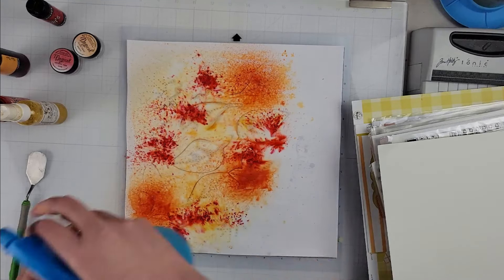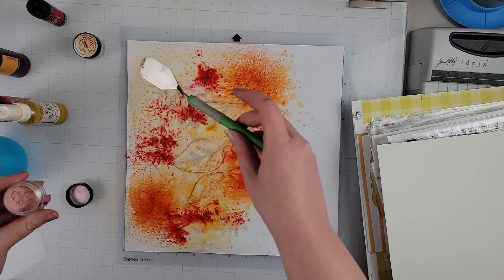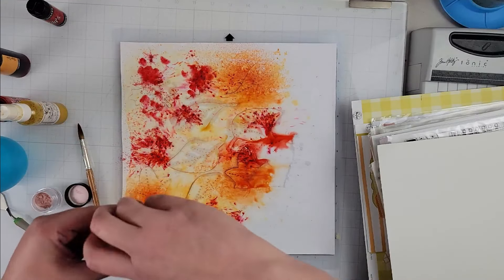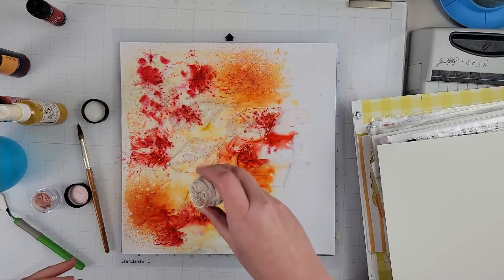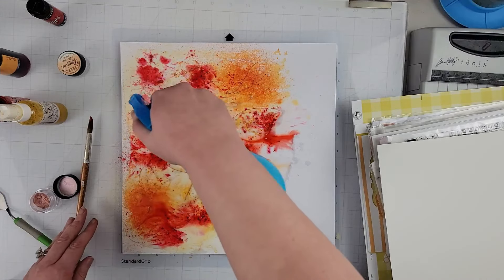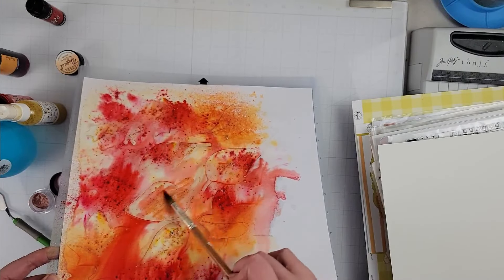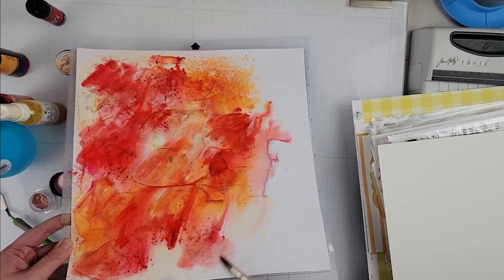I'm laying down a whole bunch of different colors — I showed them at the beginning of the video. If you didn't catch which ones they were, just shoot me a note in the comments below. I'm using a combination of Lindy's Shimmers and some Distress Oxide, basically going for fall colors — oranges, yellows, reds — trying to get that leaves-changing-color look.